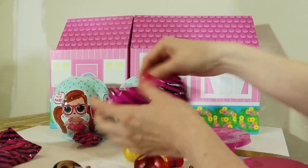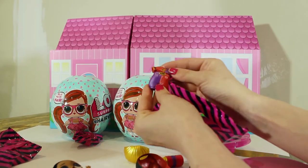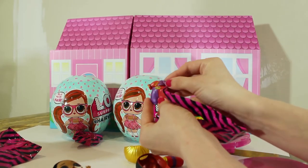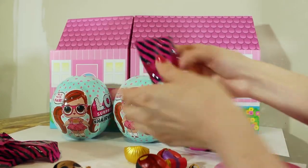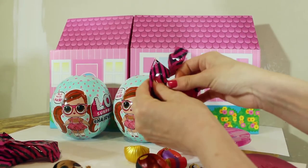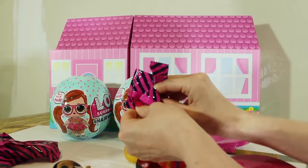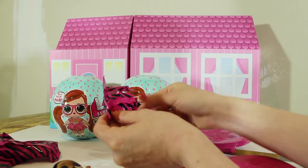And then we've got two more bags, guys. This is his little outfit — it says 'Hype.' I wonder what his name is. And our last slime bag, which would be his two gold shoes. Those are super cute.